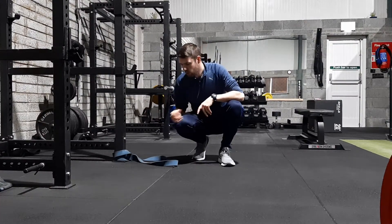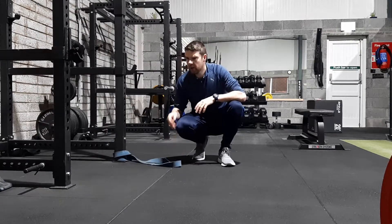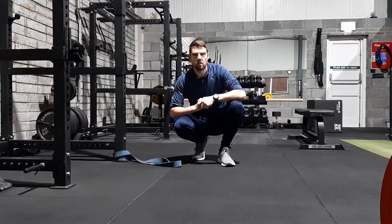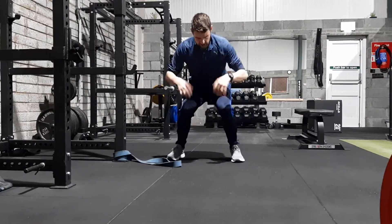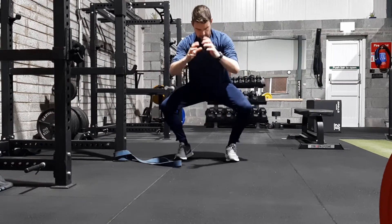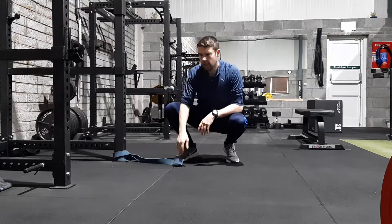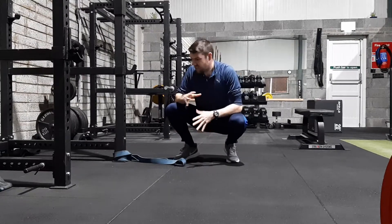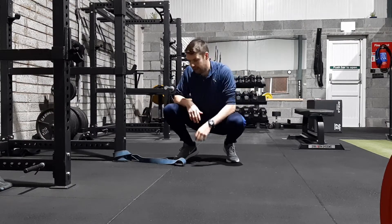Hey guys, Mark here. Today I want to show you a mobility drill using the strength band that might help you get a little bit lower into your squats. A lot of the time when I see clients squat, their knees tend to cave in and they don't have that external rotation in the hip to drive the knee out to allow them to sit down a little bit further into the hips. So this drill is perfect to test and retest to see if doing it will allow them to get a little lower, and in my experience it has.